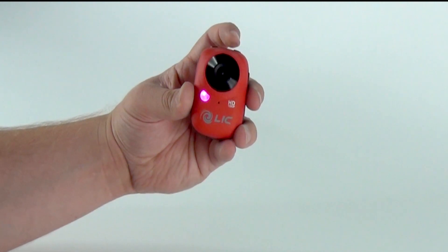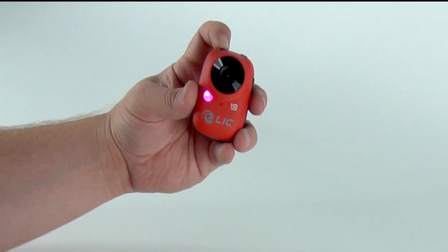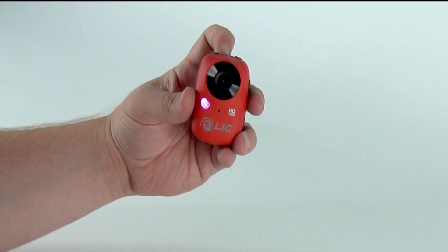To take photos in continuous photo mode, press the power button once and the light will change to purple. To take photos, press the shutter button and the light will blink each time a photo is taken. This will happen about every two seconds. Now you have got the basics and you are ready to go out and shoot.